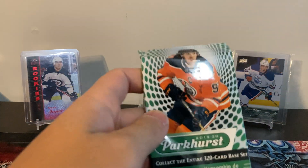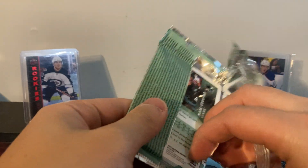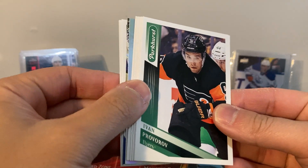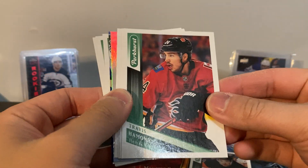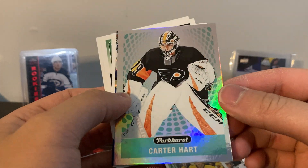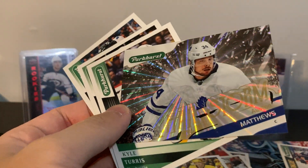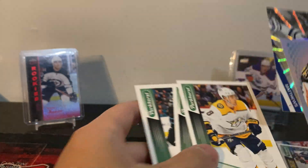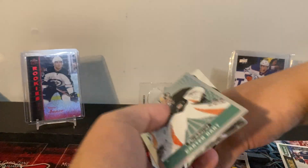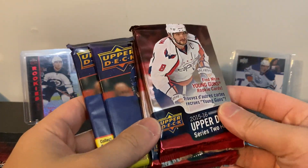Okay, 19/20 Parkhurst. Hoping for an auto or at least a numbered card - I've never pulled an auto or numbered in Parkhurst. Maybe some shiny cards. Provorov, Hamonick is back - don't know if he's played yet. Schmidt rookie, Texier, Matt Duchene. Carter Hart - nice! What is this? Hailstorm - oh my god, so shiny you can't read it. Carter Hart and Matthews. I can read it through the camera but when I'm looking with my eyes I cannot read it, it's too freaking shiny.